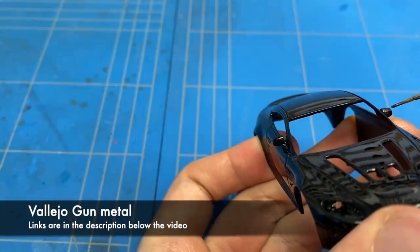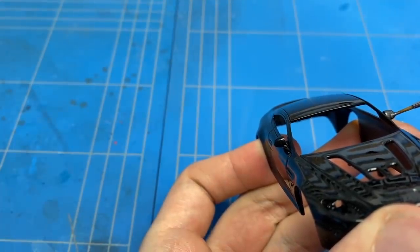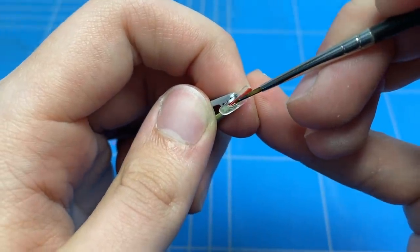A couple of other pieces on the exterior, like the side mirrors and some of the side molding, needed to be in a carbon fiber texture. I didn't have any carbon fiber decals in this scale, so I took out some gunmetal paint to simulate that.